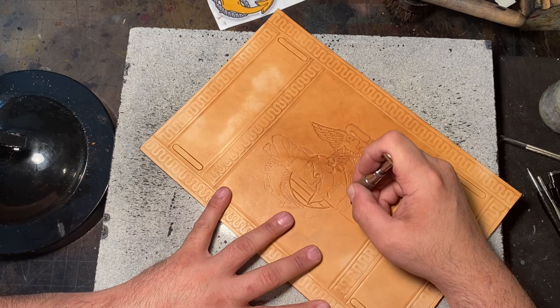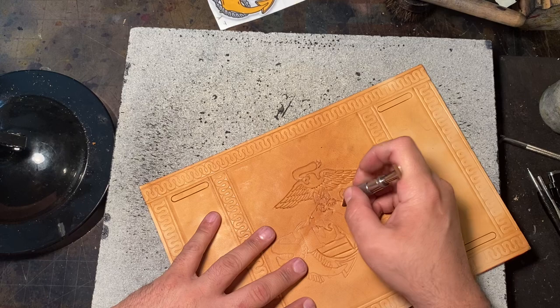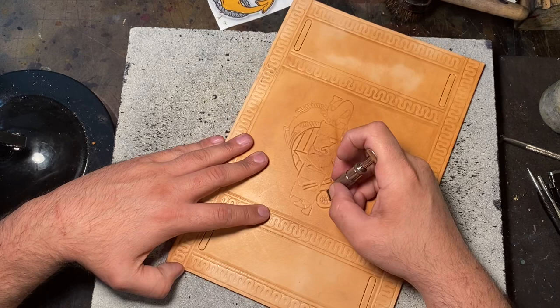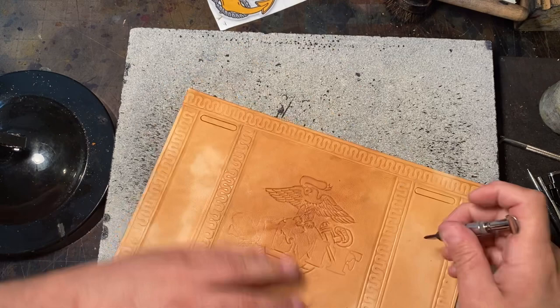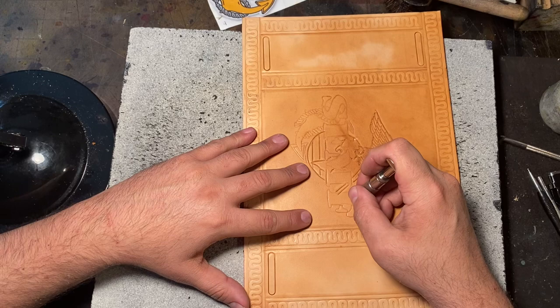As we carve the leather, it makes the art pop out a little more, and then when we bevel it — that's actually five times, not four, because we have to bevel it too. So we go over the art five times: carve it, bevel it. Once you get used to it, you're zipping through. I know what I want it to look like in the end; I know what specific cuts to make into the leather.